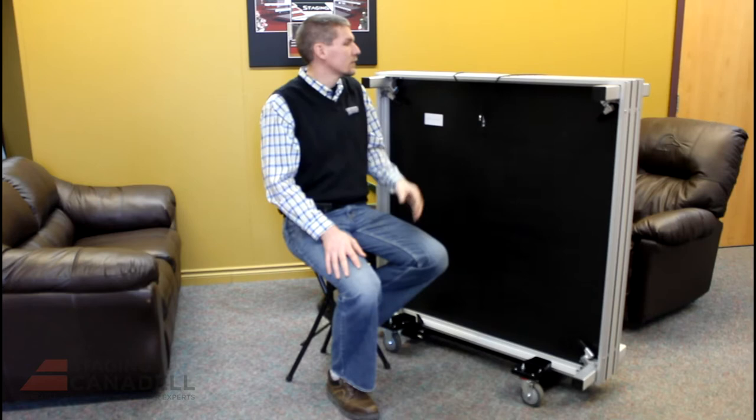Hi, I'm Eric from Staging Cannondale and today we're going to talk about the setup and takedown of the Ready Stage. The Ready Stage is a portable stage and storage cart, all in one, that allows a single person to easily set up, takedown, and then roll away and store. It's ideally suited for applications where only one to four stages are required, and it's also great for convention centers and hotels where moving the stage between floors and an elevator is necessary.